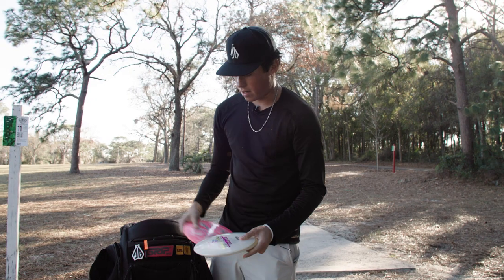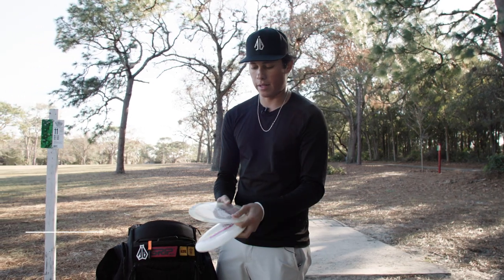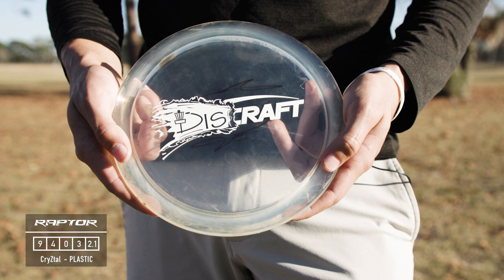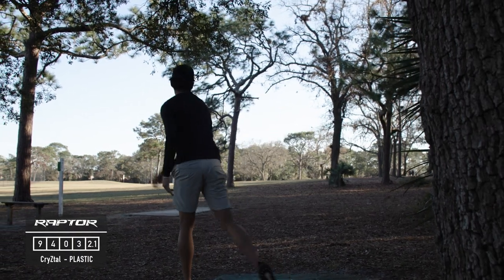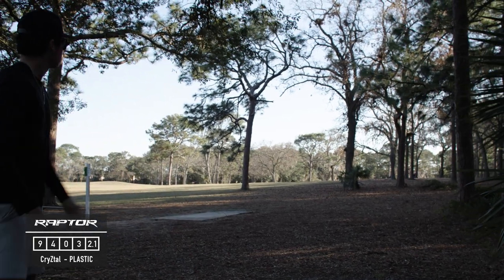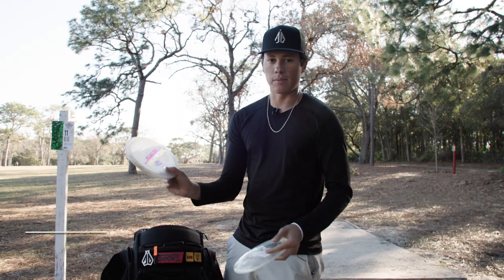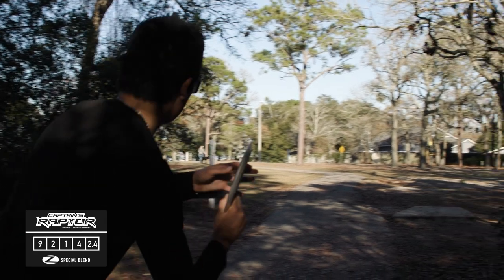For fairway drivers I have two Raptors that are going to be my sidearm Raptors. This one has a bit more straight out-of-the-hand flight and then it cuts back at the end of course like a Raptor. Then this is my beefcake super overstable Captain's Raptor — going to be throwing this one a lot, really enjoy this disc.